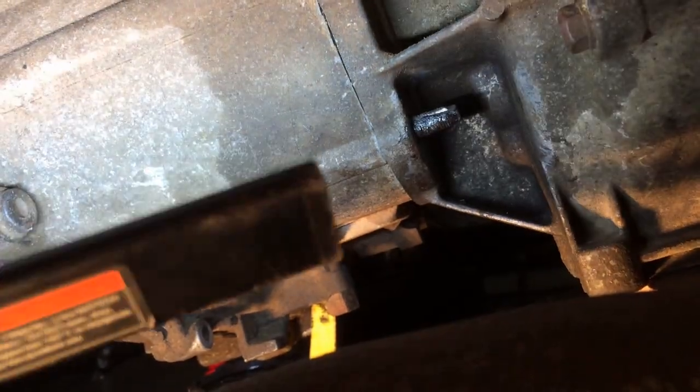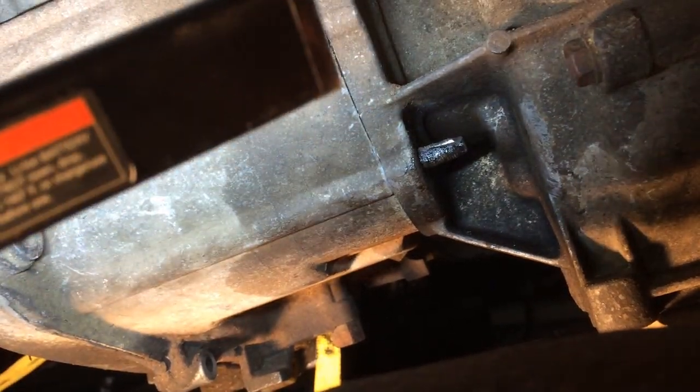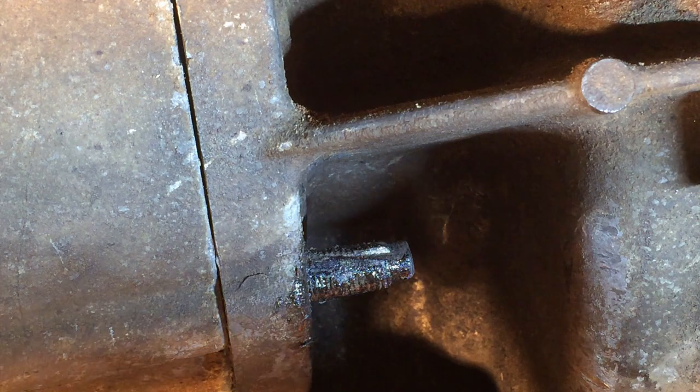Going on day six. Let's see if today is any better. I'm trying to hold the light for you guys so you can see what I'm up to. I really should get the tripod out. I'll show you my new tool.